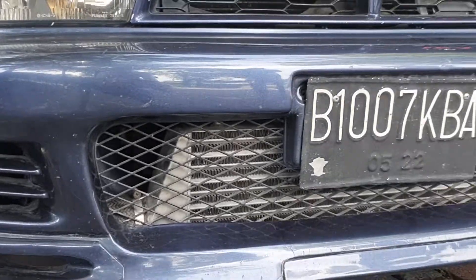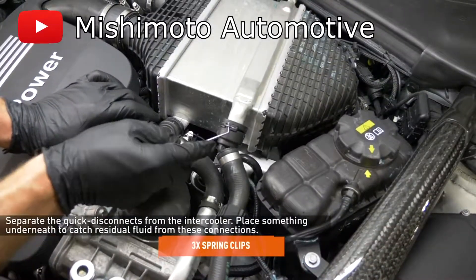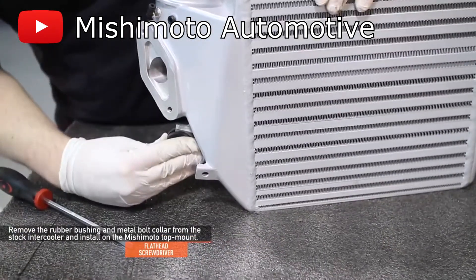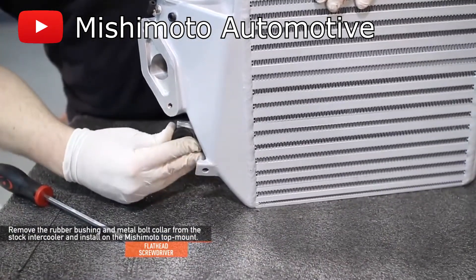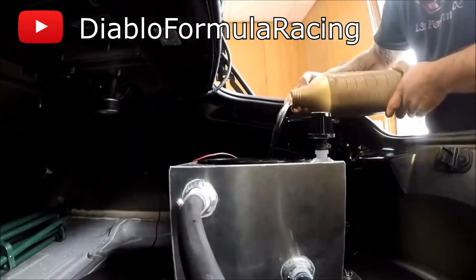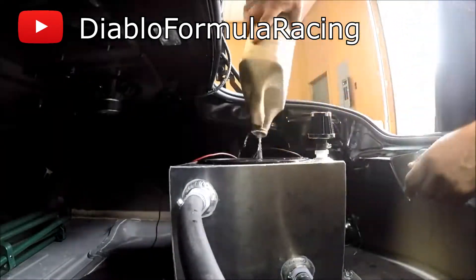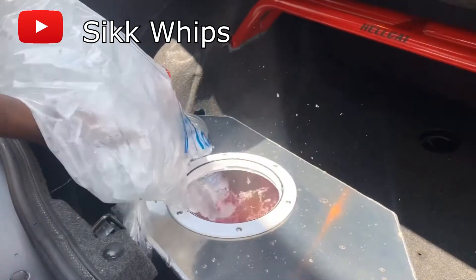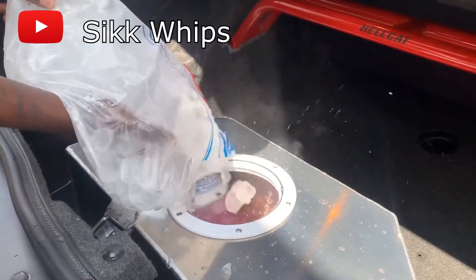There are two main types of intercoolers: air-to-air and air-to-water. The main difference is how the compressed air is cooled. With air-to-air intercoolers, the compressed air is cooled by the passing air, whereas air-to-water intercoolers are cooled by water which is either cooled by another air-to-air radiator, or by filling the water tank with ice. We will go more in depth about this in a future video.